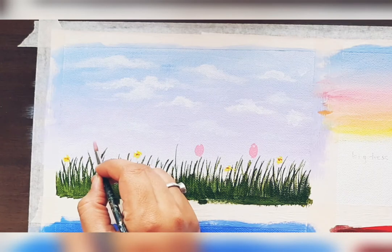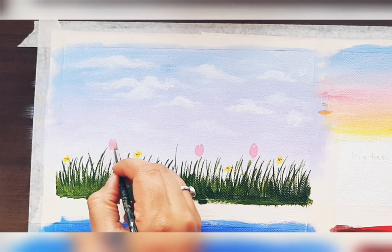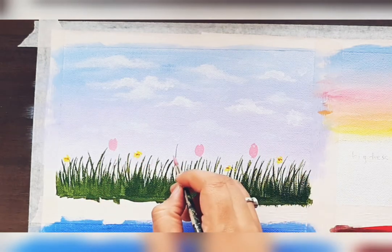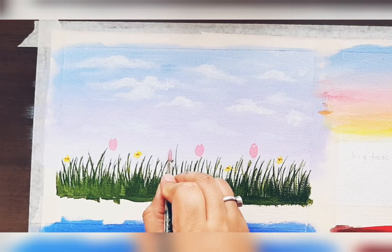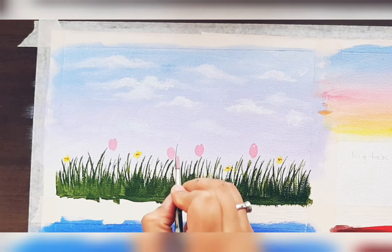For the next flower, we are painting a tulip. For tulip you can draw with pencil first or just paint the shape — the first petal, the second petal, and it's done. Again the first petal, the second petal, and it's done.